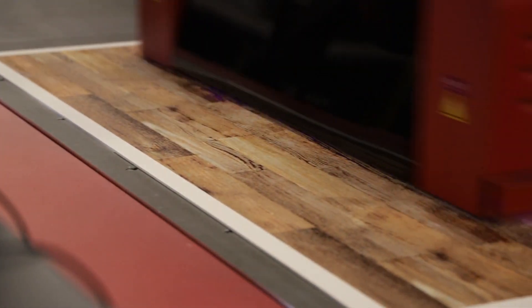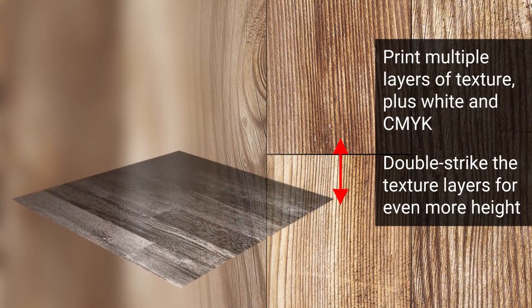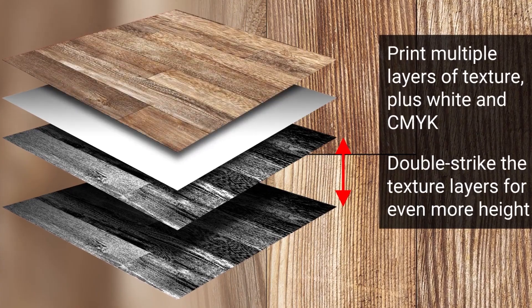For example, to print a wood grain image, layers are precisely built up using multiple passes of black ink at 400%, a white flood layer, then CMYK.